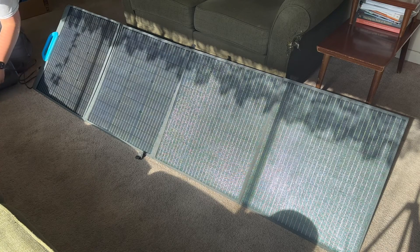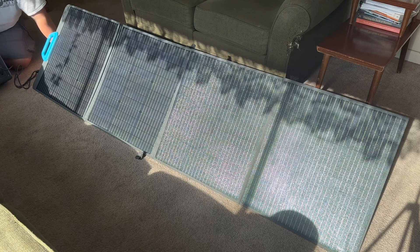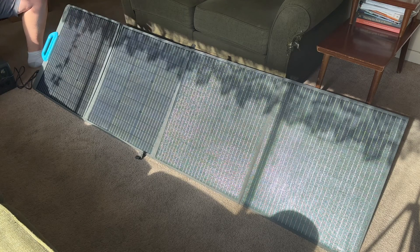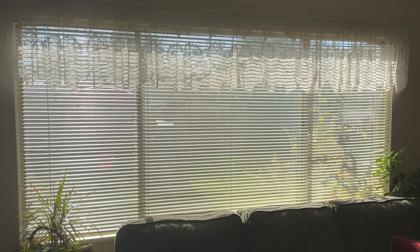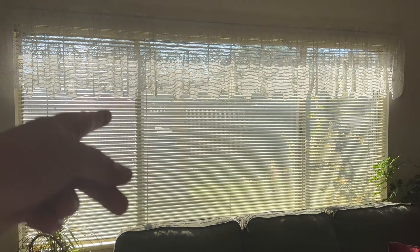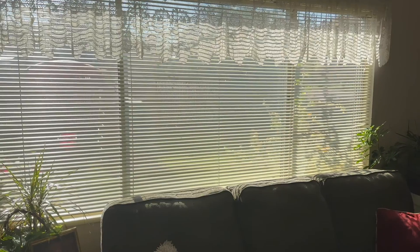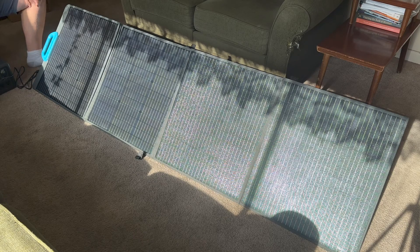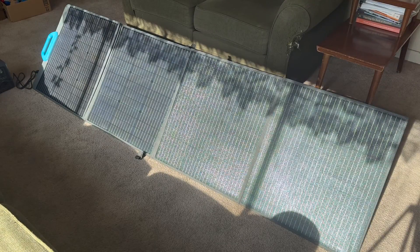We'll plug it into the input — right off the bat we start off with 13 watts, 18 watts. Something to note as well: you can see on the panel the top portion along all four panels is covered with a little bit more shade from part of the curtains, and on the right side the couch is covering the bottom section. For reference, this is the window I'm talking about — there's two panes of glass and then the blinds coming down with curtain on top. With this setup, it's generating 18 watts.